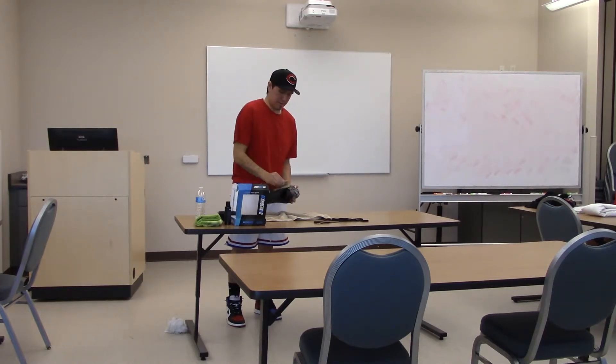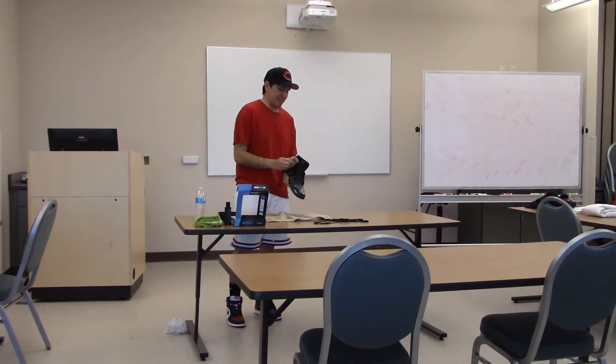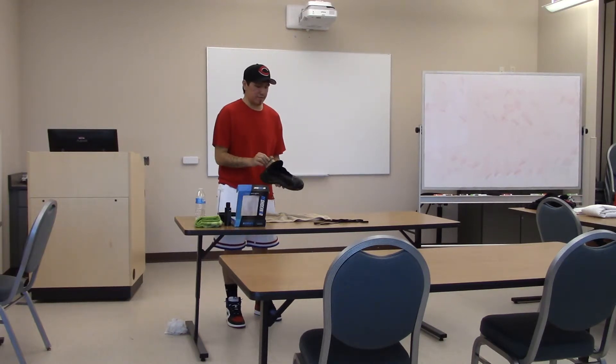Does it take you a long time to clean your shoes? Are you really thorough? I try to be, yeah — it depends if I have a bunch to clean. If it's a mesh shoe, you want to stay with a soft bristle and not go too hard because it's going to fray. You could then throw it in the laundry with regular detergent, and put it in a pillowcase so it doesn't fly around.